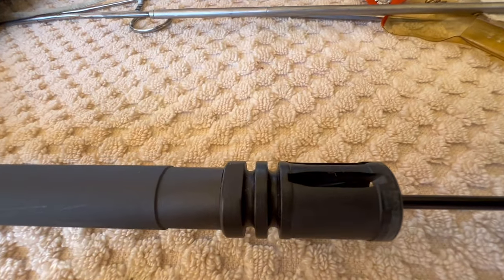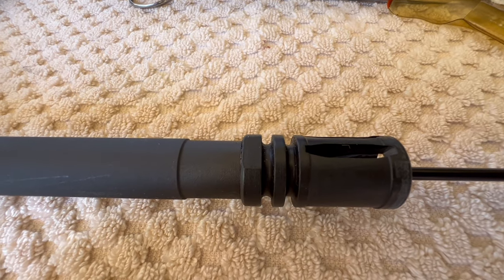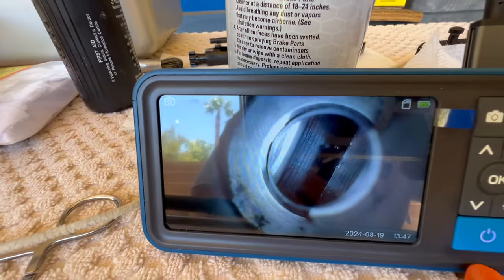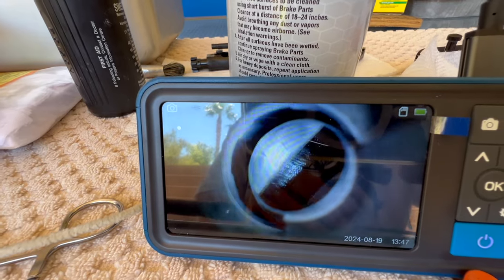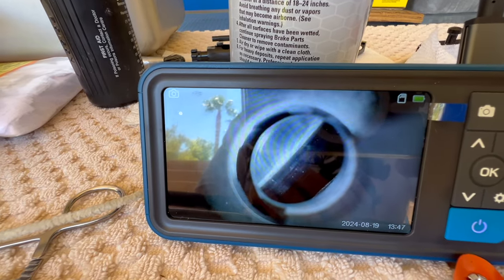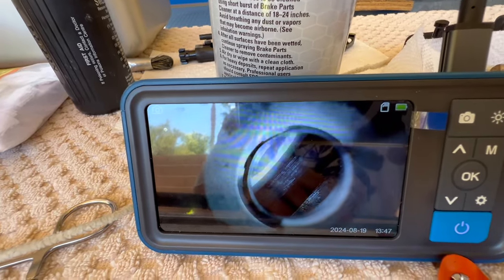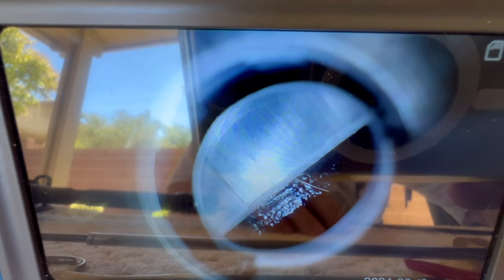I'm gonna see if I can get compressed air and blow all the bore brush stuff out of there. If not I may have to take this off to get it clean. I've never seen that before. I got it all out of there except for one little piece — right there you little son of a gun. Like I said, I have never seen a bore brush get stuck in between the A2 compensator and the end of the barrel. Well, something else I'll be checking every time I clean my rifles.